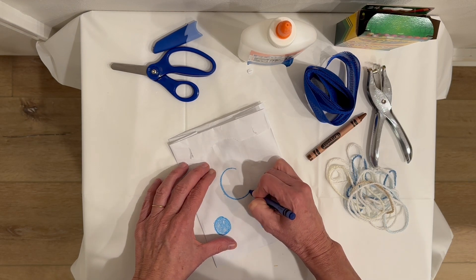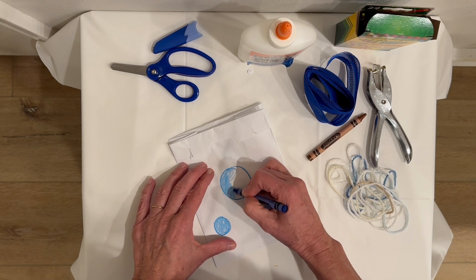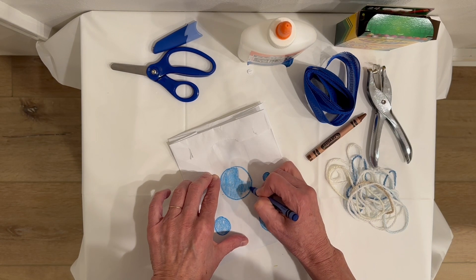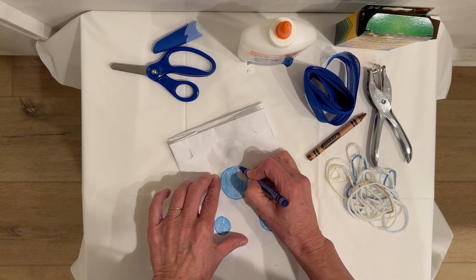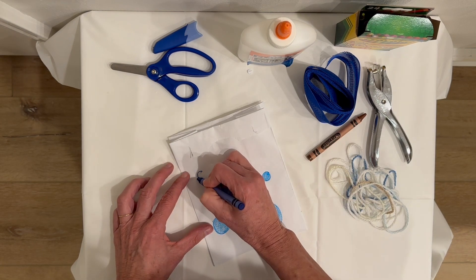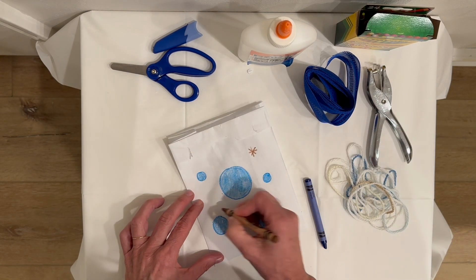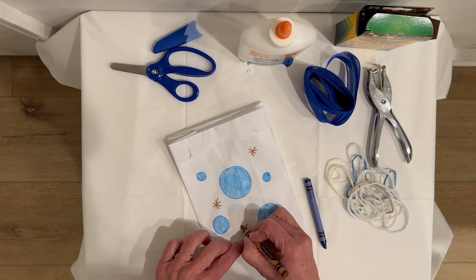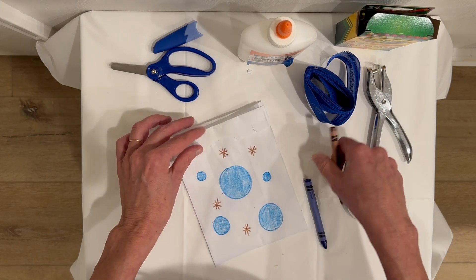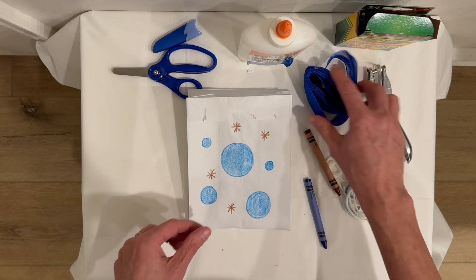Blue is a beautiful color and brown is a wonderful earthy color. The blue kind of reminds us of the sky and the brown of the dirt. I'm going to take my wind sack and hang it in a tree outside — we're having autumn weather today and it's a little bit rainy, so I might not be able to hang it up outside.